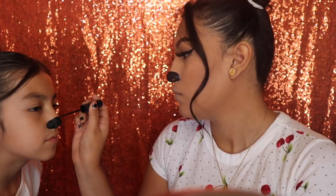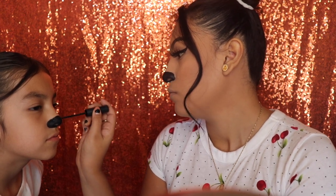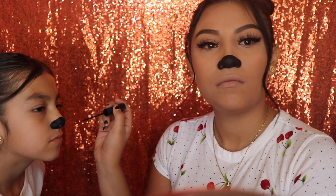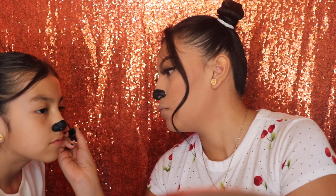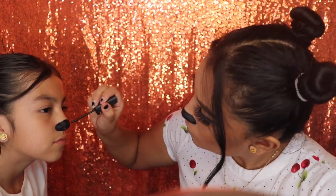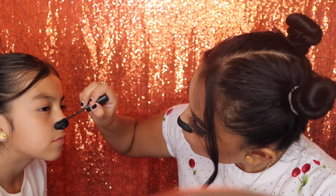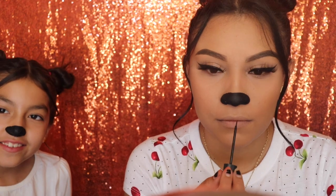Now I'm gonna be helping Angelina with her nose. With the same eyeliner, I'm gonna draw a line going from my nose all the way to my top lip so that they can connect together.